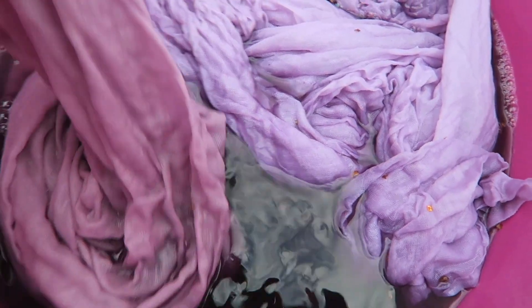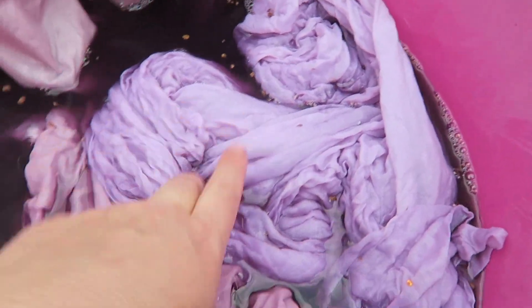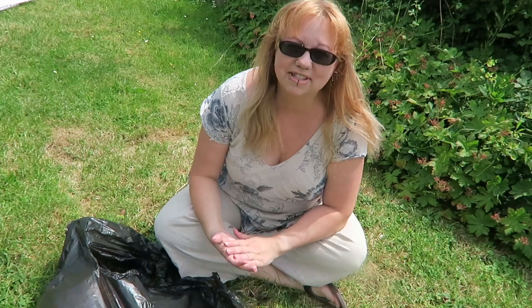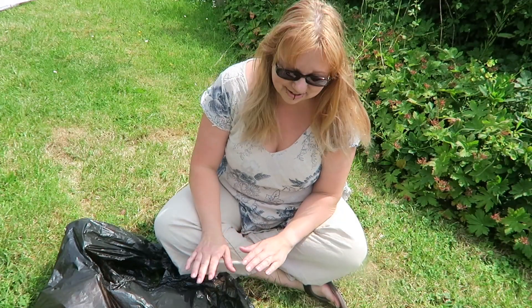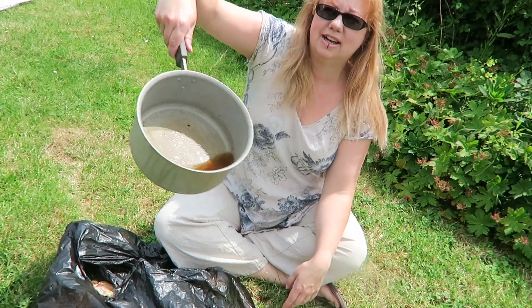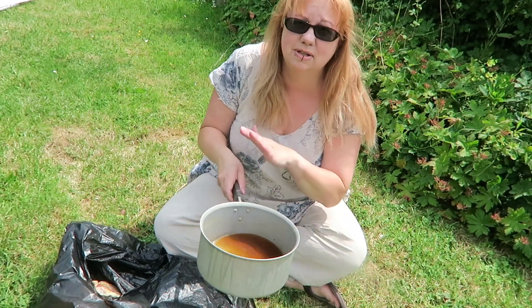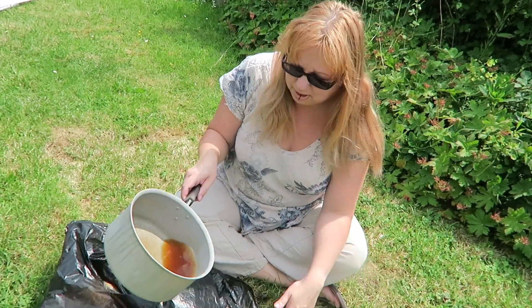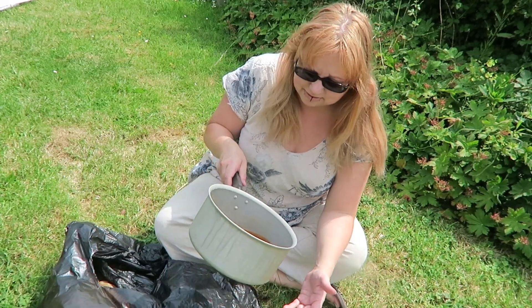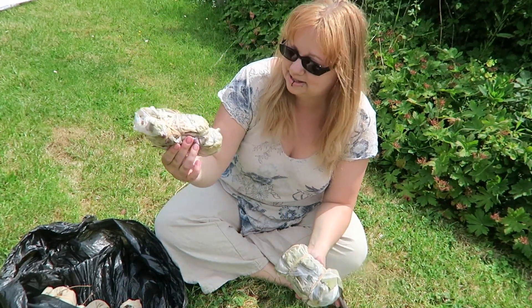I'm going to run these through the delicate cycle in the washing machine to see how well the colour holds. It's a couple of days later now and I can't wait any longer - I'm going to open the bundles. You can see the colour in the saucepan water that was left - if I was just doing dyeing I think I would have got a quite rich orange from those leaves. The silk is looking promising, particularly the eucalyptus.